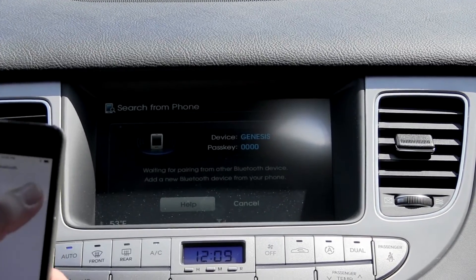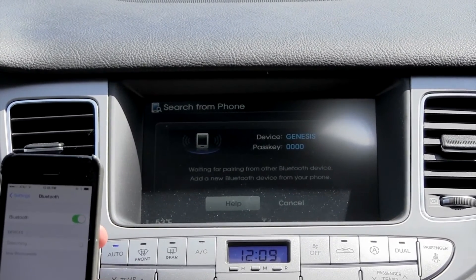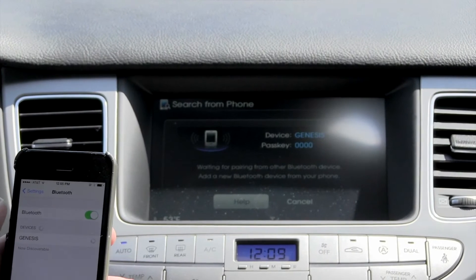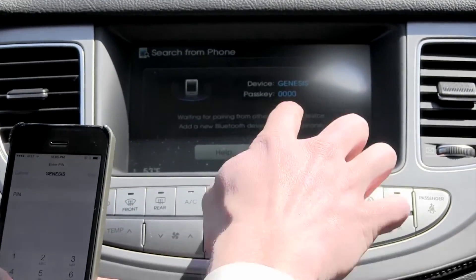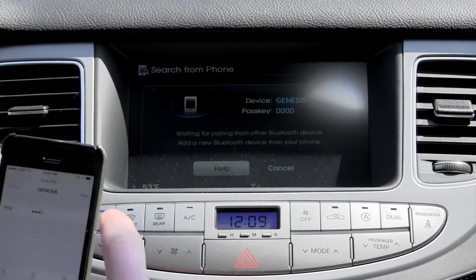You'll turn on your Bluetooth and search for the device. Genesis comes up — select that, because that's the device you want to pair with. You'll enter the pass key, which comes up right here on your screen. Select 0000, then pair.